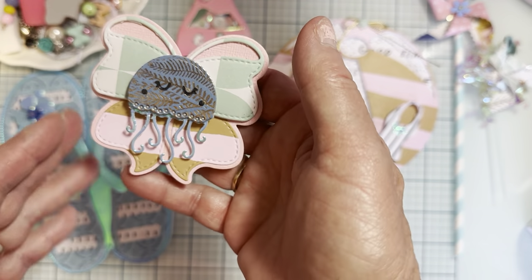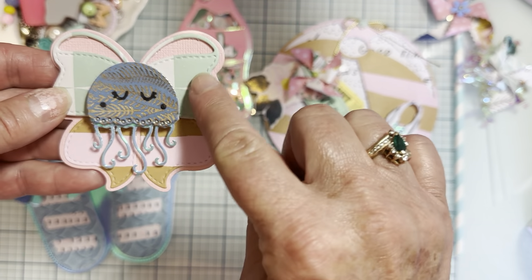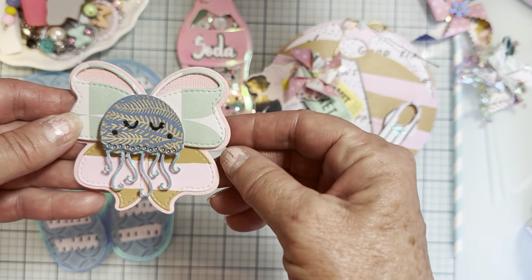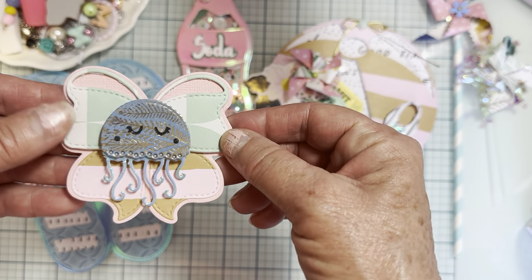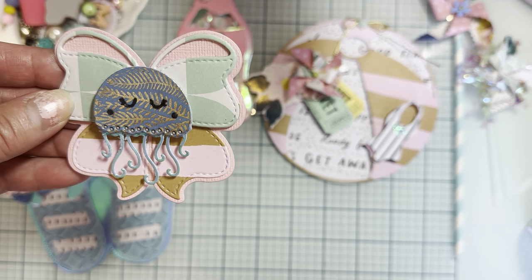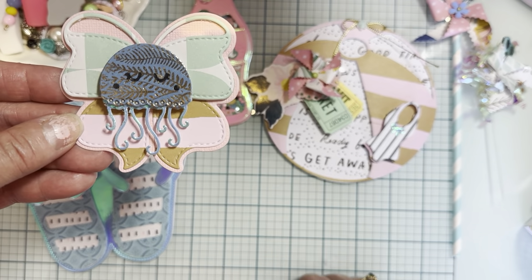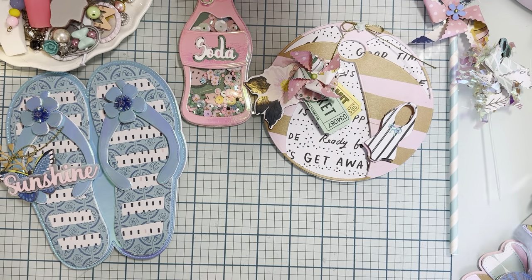I've only just started on the jellyfish, so I thought I'd just show you. I'm going to make it an embellishment. I used a bow bag topper die — just the layering pieces, not the topper part. I put the little jellyfish up here — look at how cute those little eyes are. I layered it up and put it on foam. These are going to make really cute embellishments. This is the smaller size.